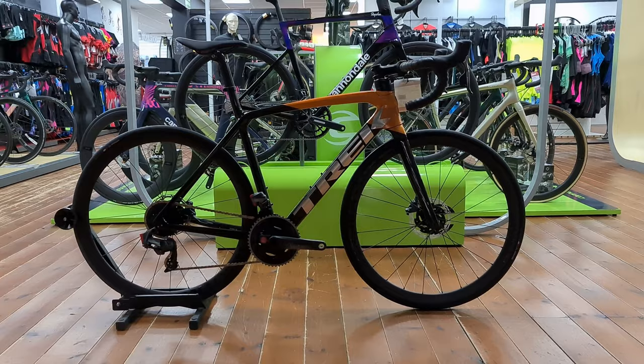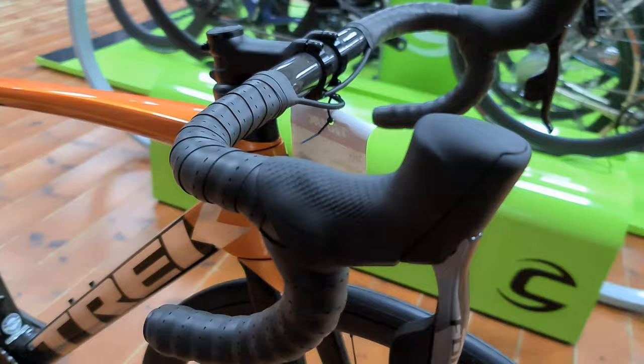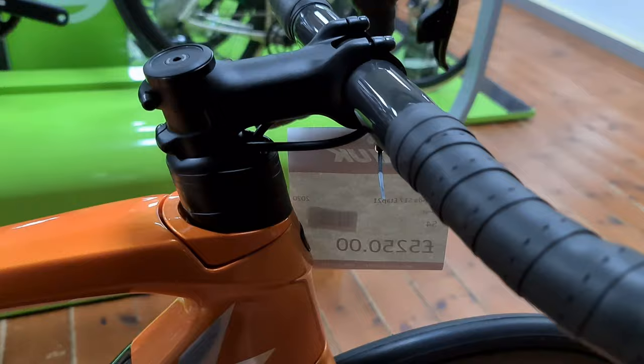Welcome to today's video. We're having a look at the Trek Émonda SL7 2021 version, which is the newer frame design from Trek. Starting on the front end, this is the SRAM Force build — the wireless AXS 12-speed system — and you've got a Bontrager aluminium bar with a carbon pro stem.